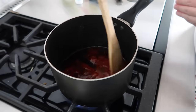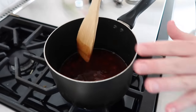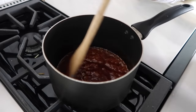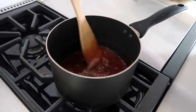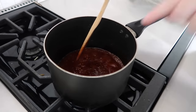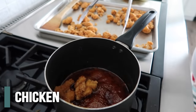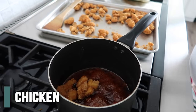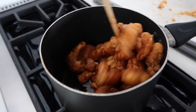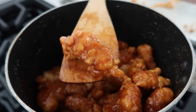Mix this all together, then wait for it to boil. Once it boils, turn the temperature down a little bit and let it simmer for a few minutes. I love this because we can make it while the chicken is cooking, so it goes by pretty quick. As you can see, it's starting to simmer and thicken up. The chicken is all done cooking, so we're just going to throw it right into this pot — use some tongs to go from the cookie sheet right in. Mix it all around to coat all of the chicken.